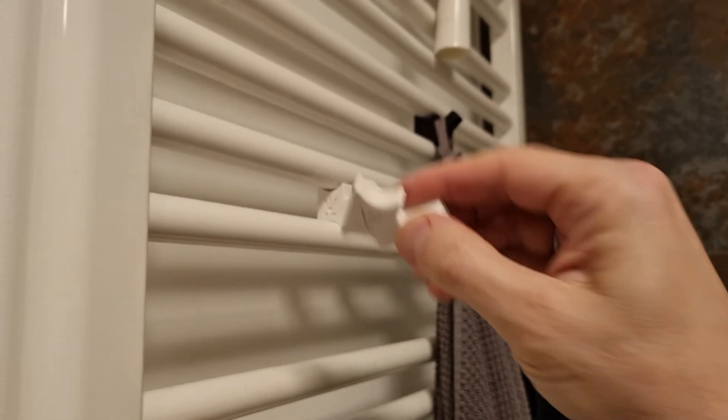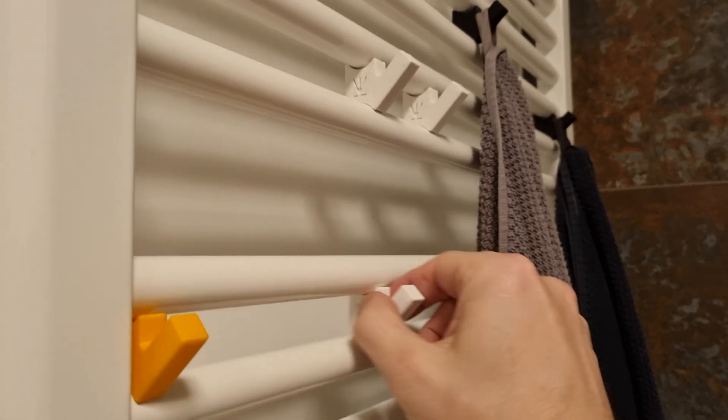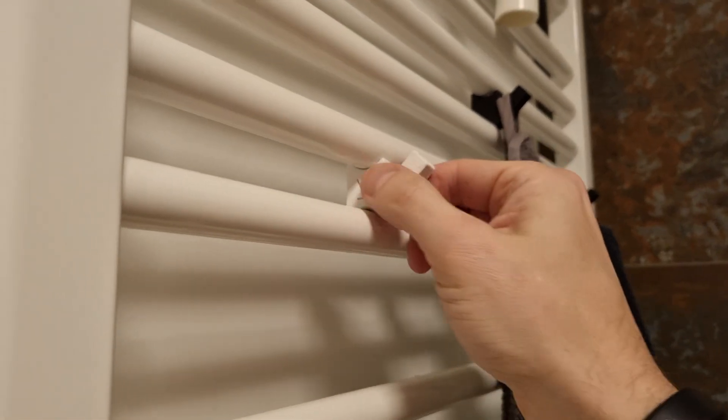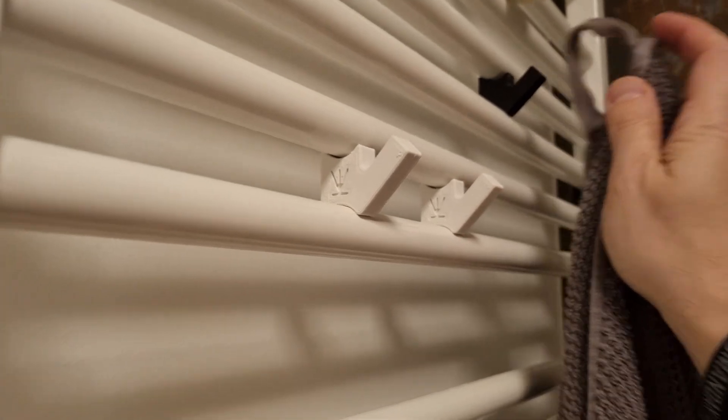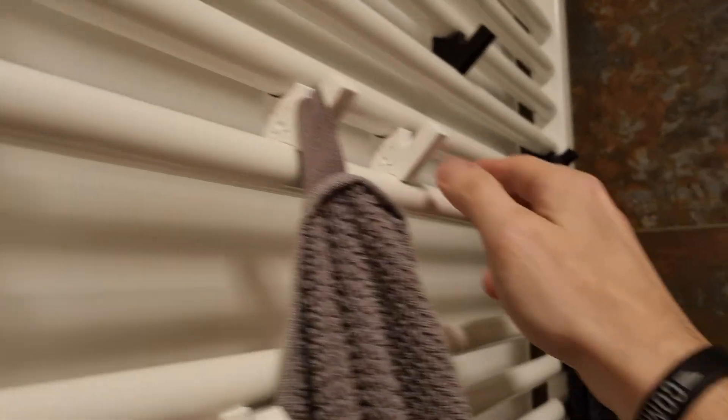You can see there's a number of them. You can put towels, but also some bathroom accessories, and they are super simple to print. So if you have a similar radiator in your bathroom, go down to the description, grab the STL file from Printables, print it and enjoy. You can also scale it up and down depending on your radiator pipe size.